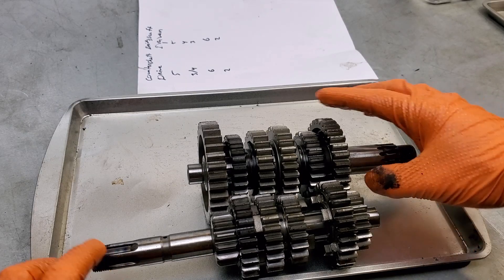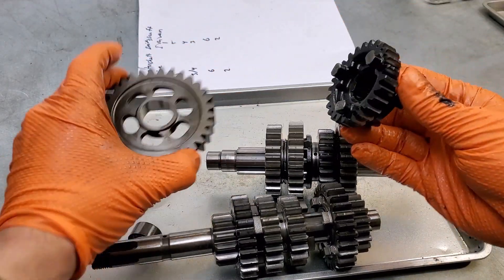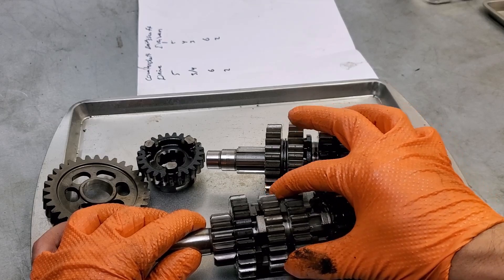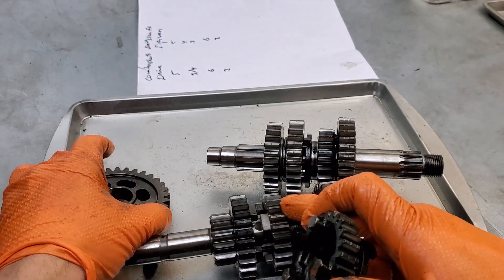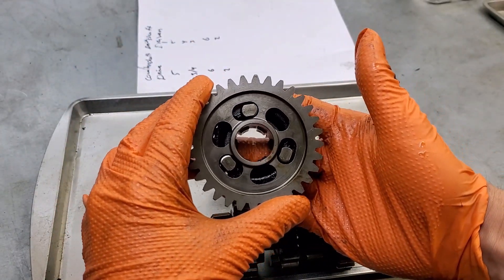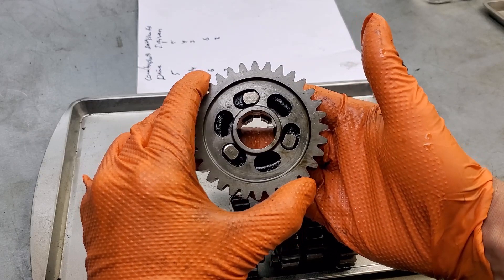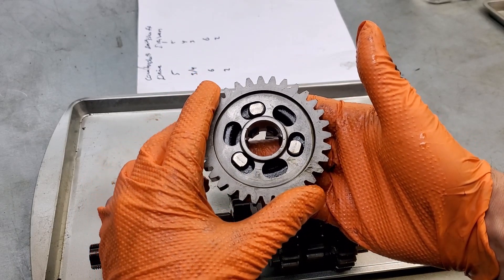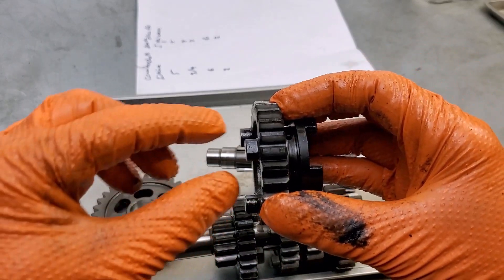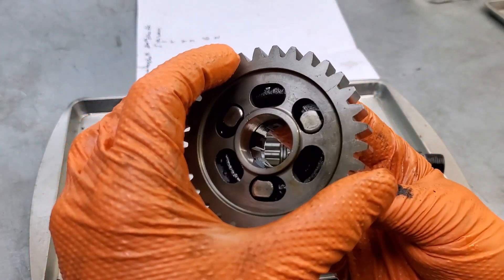Breaking this down further - let's pull a gear apart. When the fork slides these guys around, it engages one gear or another. The dogs here - this is what they mean when they call sequential transmissions dog boxes - the dogs go into the slots. And when race transmissions are undercut, what they're actually doing is taking this flat dog and cutting it, and taking the groove and cutting it so that they engage even tighter.